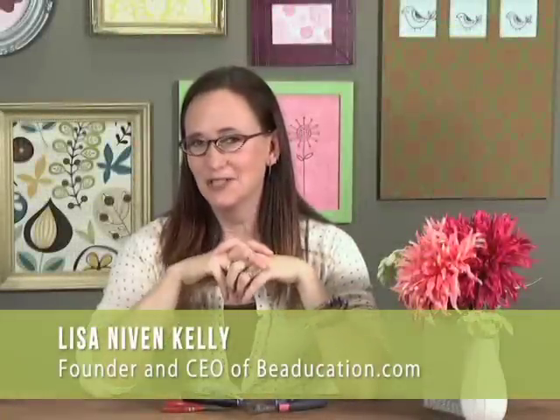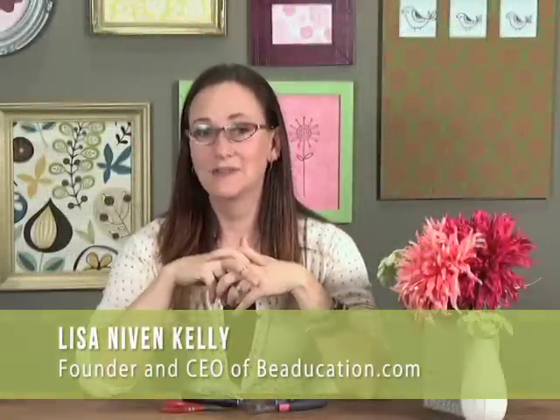Hi, I'm Lisa Newman-Kelley here at BeachCation.com and today I'm going to teach you some wire weaving. I've chosen four different weaves that I think are a great introduction to this technique. We're just going to make little sample pieces, and these are great ones to get you used to how to weave up fine gauge wire. I'm excited you're here — let's go weave some wire.